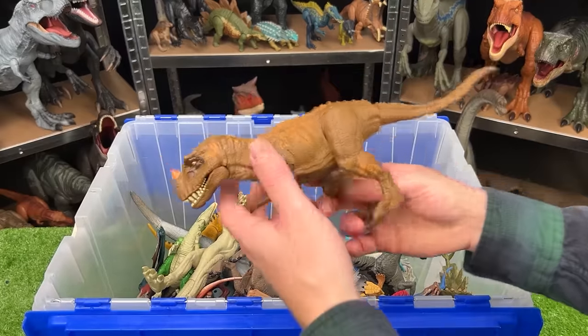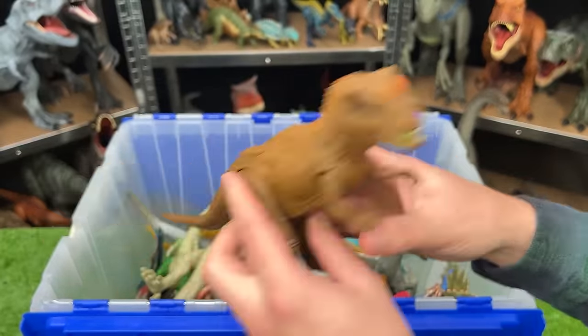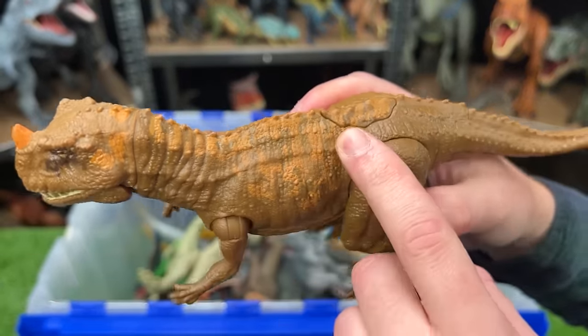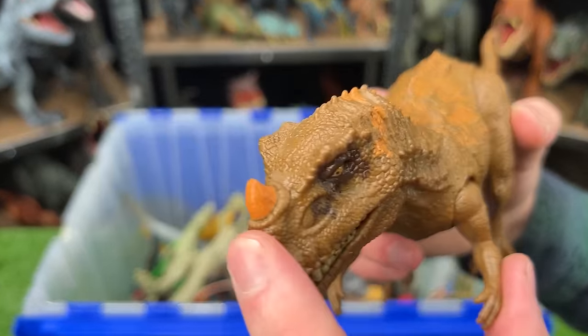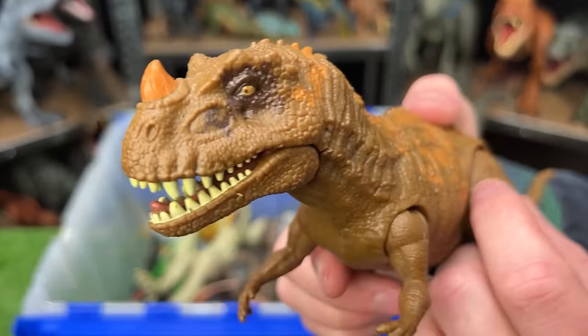Over here, from Jurassic World again, is a Ceratosaurus with pretty unique coloring. It's got brown over its whole body and then a light orange detailing on its back all the way to its horn. And the action button on its back activates its roar and its jaw.